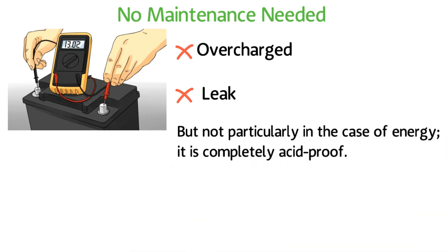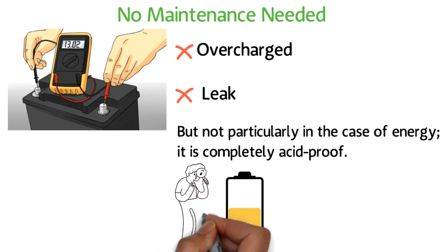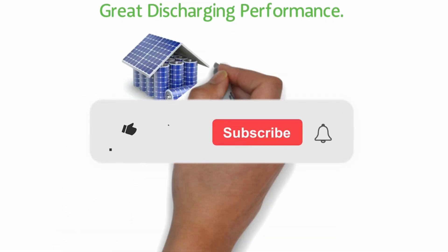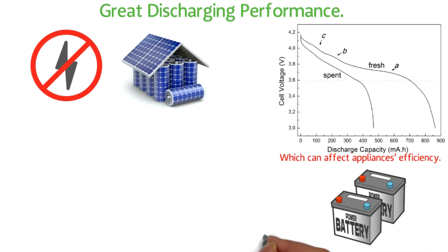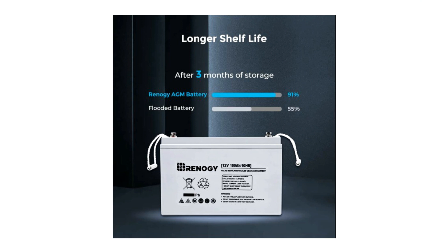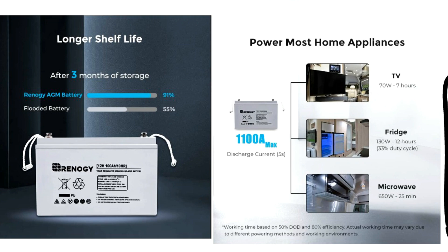Electrolytes always stay in the best possible condition, and the only thing you need to take care of is not discharging it more than 50% to keep it running safely for the longest possible period. Great Discharging Performance: This battery needs to work fast when you need its help. Renogy has proprietary quinary alloy plates and grid plates which enable low internal resistance, delivering up to 10 times more battery discharge quantity while staying within quality standards.